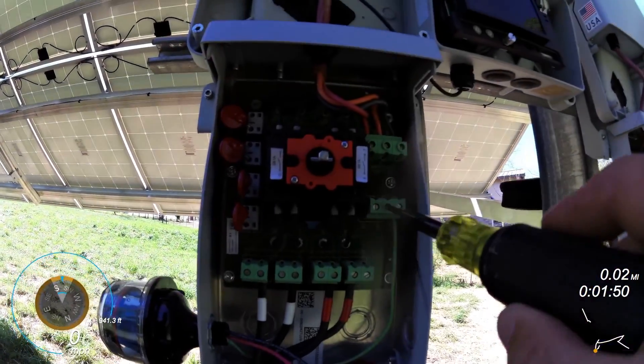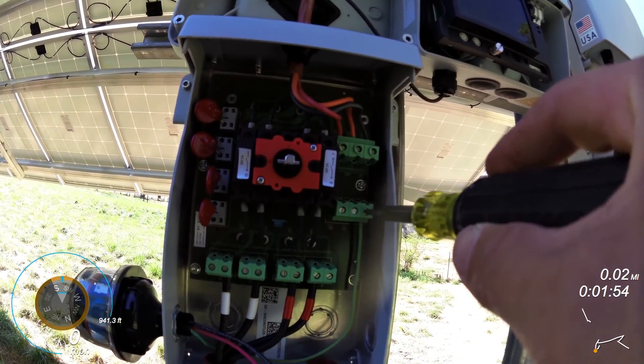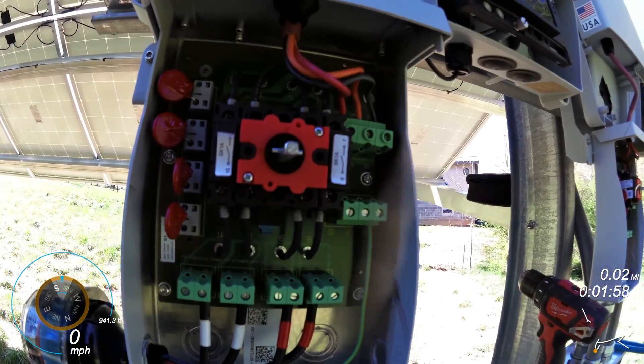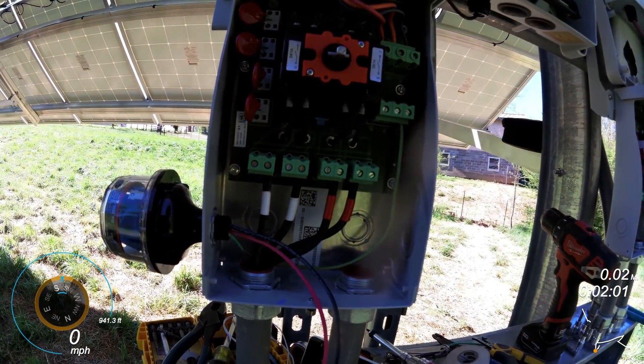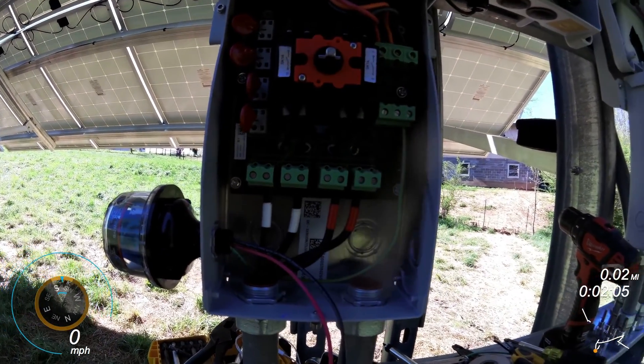...they're kind of — I wouldn't say cheap — but you can see how it kind of moves when I turn it. And you don't want to over-torque it because you could really cause yourself some problems if you were to break off one of these.